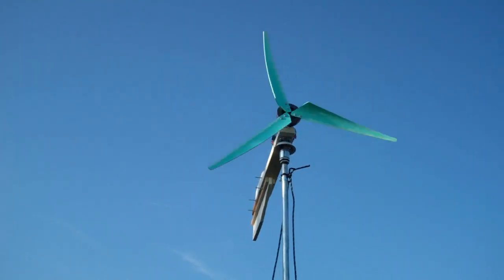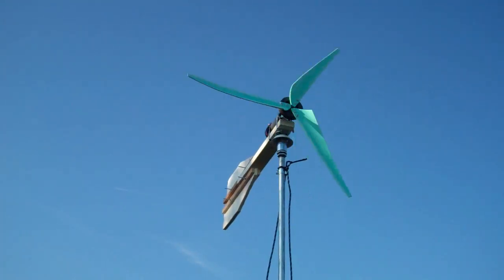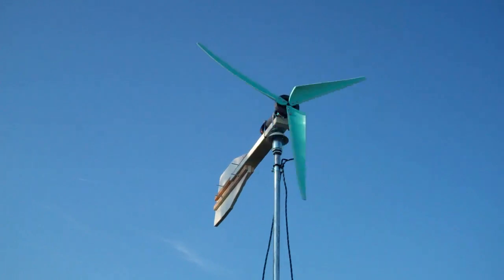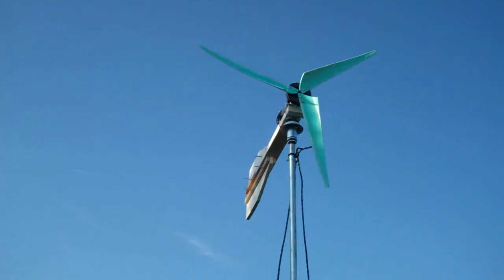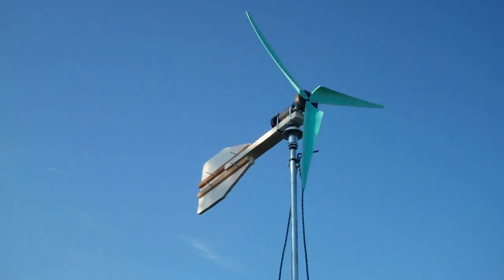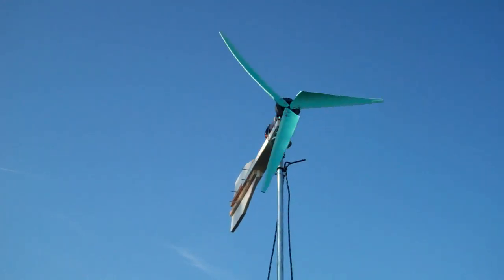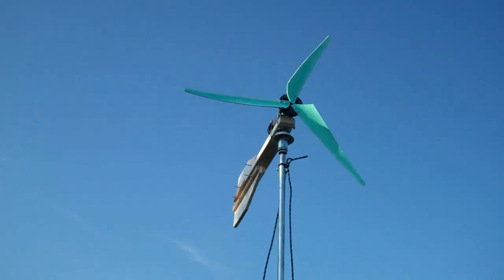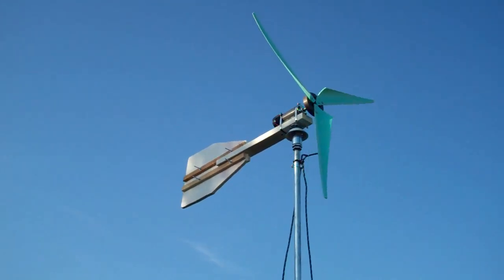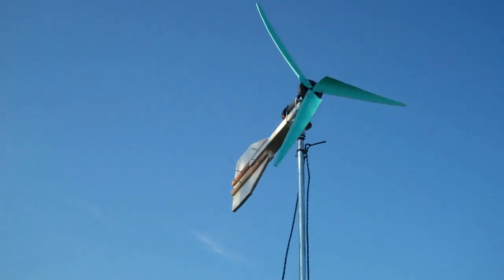I'm sitting at about four and a half volts at best. It's supposed to get up to 30 mile an hour winds, which will be abnormal, so if we actually do get to that I'd like to see what kind of voltage I actually get. Because at 30 miles an hour, if I'm not getting 12 volts, I'm going to have to start rethinking some things. Alright — wind turbine, in progress. Always.